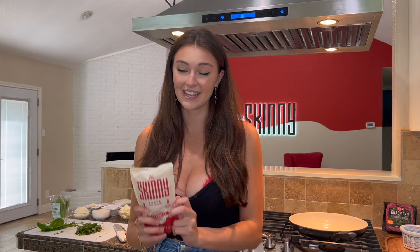Hey y'all, welcome back to another video. It's Rachel here. So in today's video we're going to be making lazy lasagna with It's Skinny Pasta. You guys know I'm Italian so lasagna is right up my alley. The one thing I love about It's Skinny Pasta — it's 9 calories, gluten free, zero net carbs, and it's already pre-cooked. So let's get cooking!